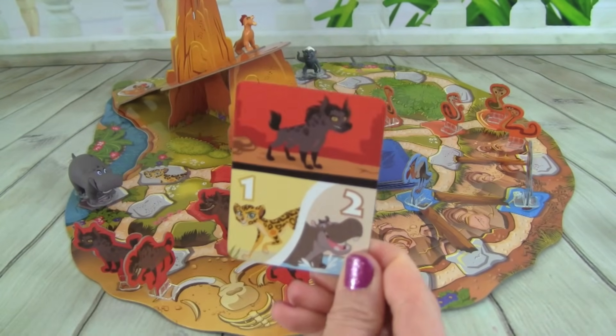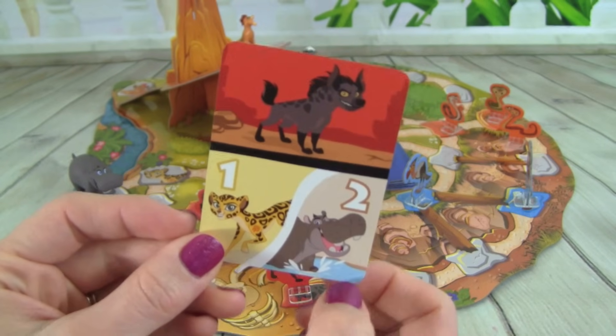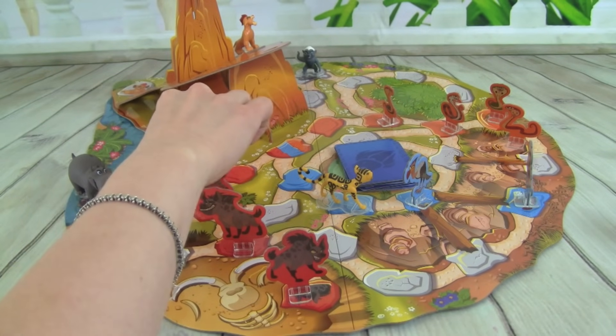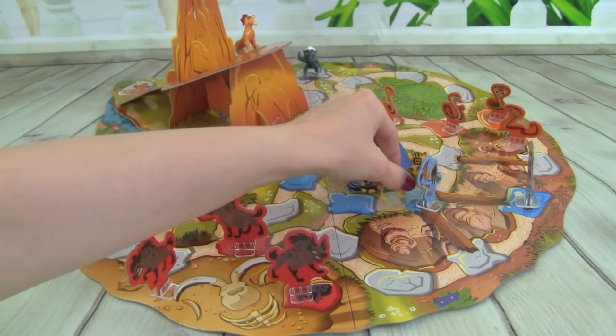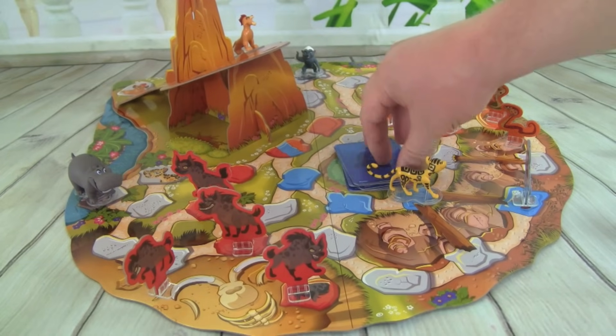We got a Hyena, and where we can move Fooley one space or Bestie two. So let's put out a Hyena, and we will move Fooley one space and we can get rid of that other Vulture.